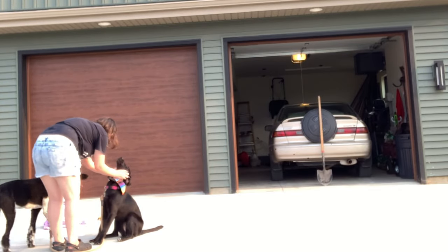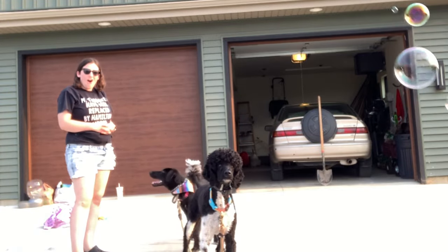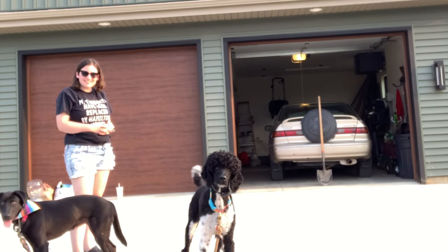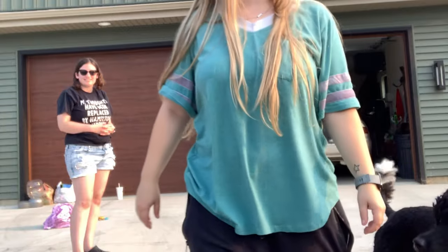Ready? Ready? Ready? I know, go get it! What's that? What is it, Arlo? They're all kind of broken right there, aren't they?